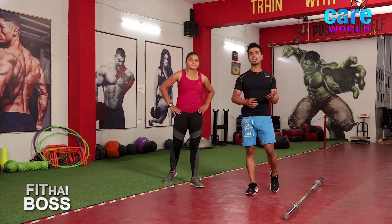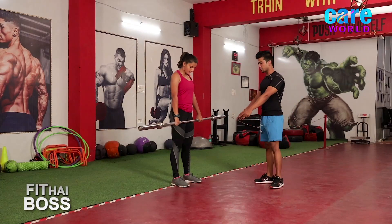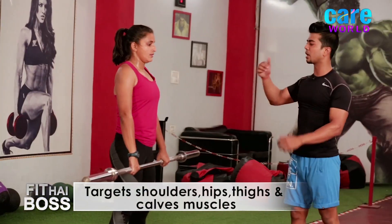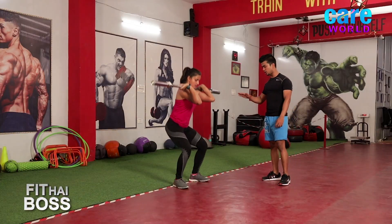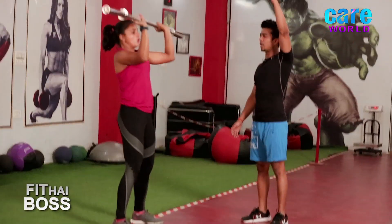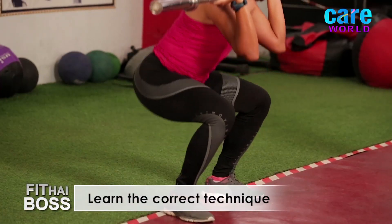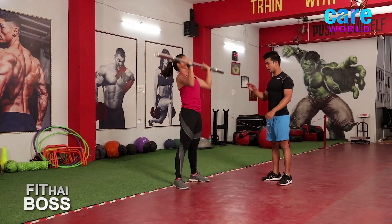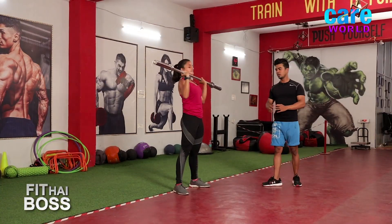The last movement is called thruster. Feet shoulder-width apart, toes pointing outside, barbell on your shoulder. Go for the front squat — down, then up, pressing the barbell overhead at the same time — exhale. Down — inhale. Again down, up — exhale. Very good. One more — down, inhale, up, exhale. And down. Relax.